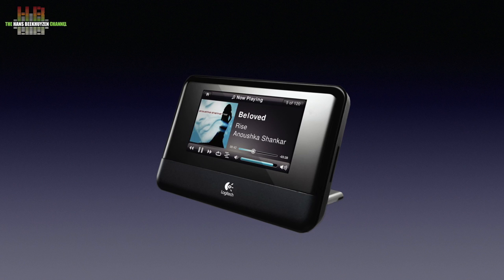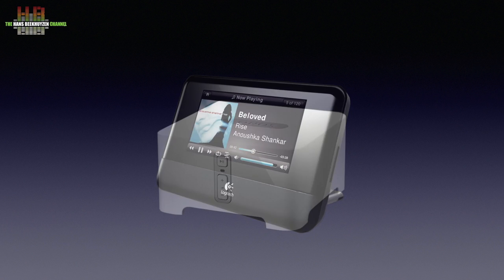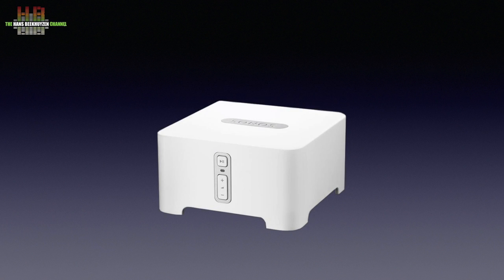15 years ago there was only the Squeezebox, dedicated to playing music from your computer in another room. The server software had to run on your computer and was written in Perl. The system was far from robust and required a reasonably powerful computer. Then came Sonos with their Zone Player — it was so easy to install and so robust that we were rather impressed.